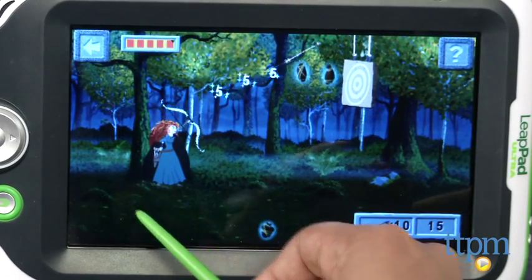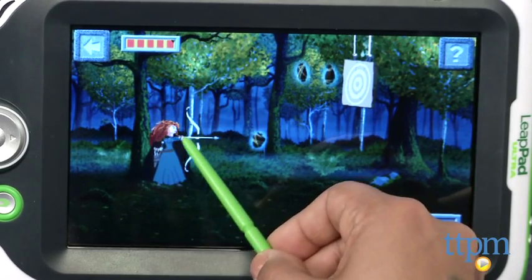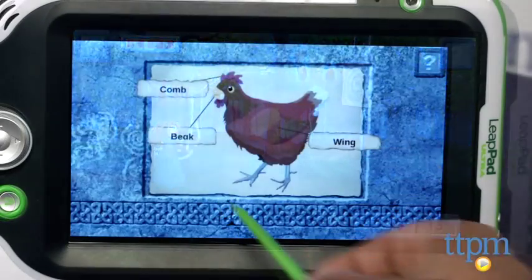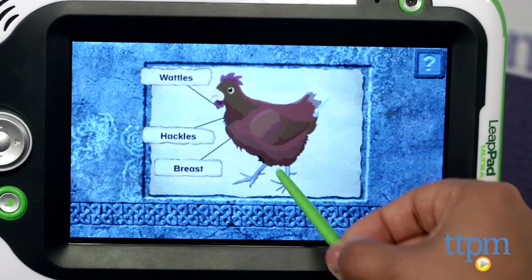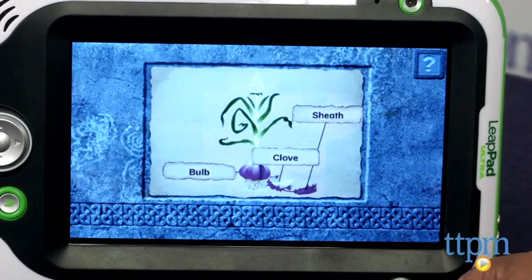There are 15 quests which you are invited to embark on to explore the world of Merida. Take Merida through the castle to help her solve all sorts of puzzles and find hidden objects. As you collect your objects, you can earn points and unlock special badges for use on various other tasks.